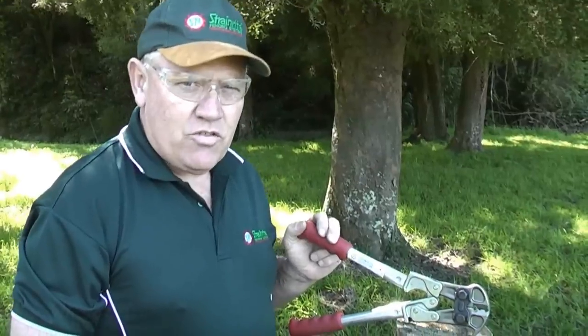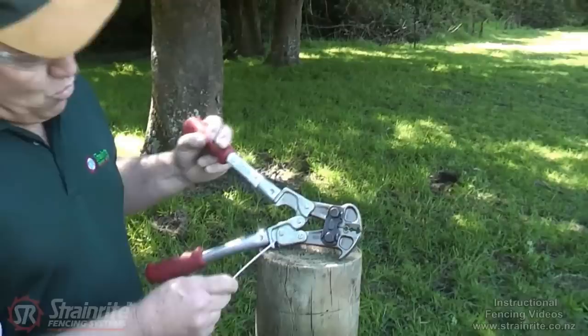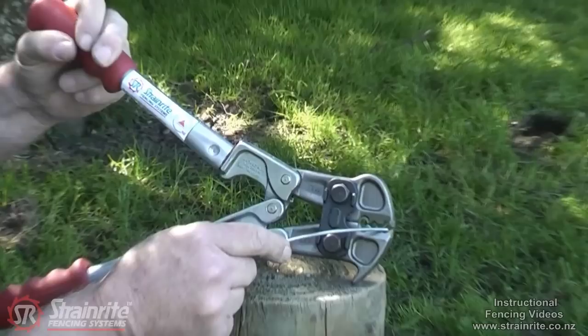This is the Strainwright original Easy Pull Tool, 4-in-1. It can do four different things. The tips are used for pulling staples — it's an excellent staple puller, both batten and post staples.